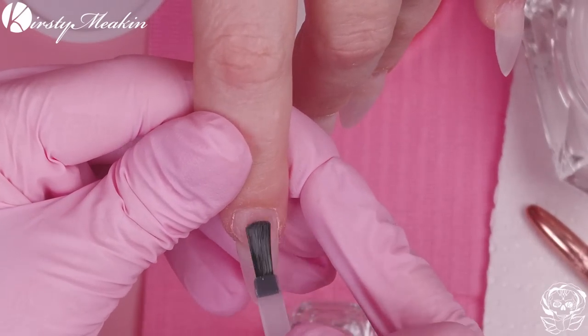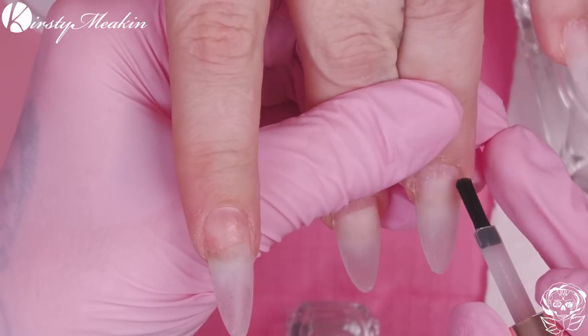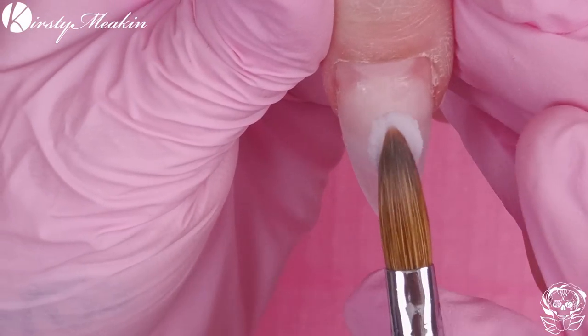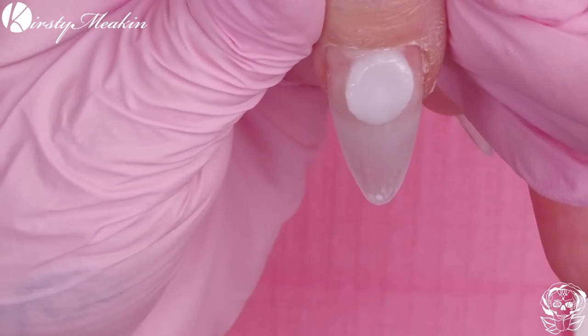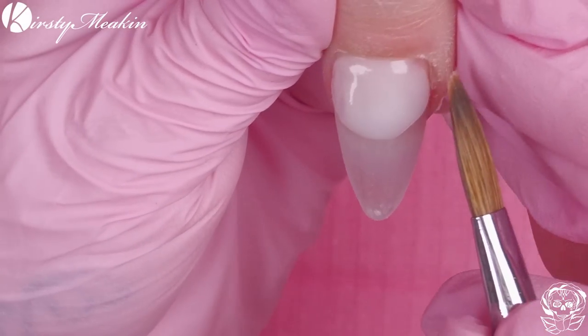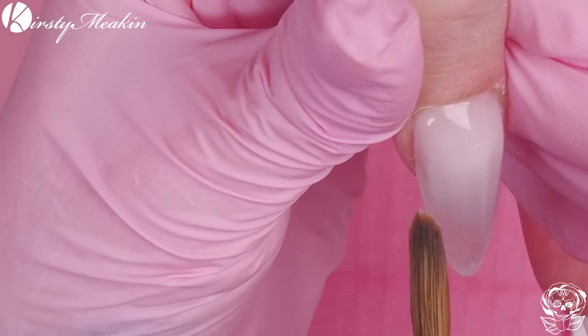Make sure all of the nail is clean — I would have wiped over with cleanup solution, then go in with a primer, then we can go on with the acrylic. I'm just using a natural acrylic here. It's not a massive bead but it's not a tiny bead — it's perfect for rebalancing the nail. We're rebalancing it because yes, we're adding strength at the back but we're also going to add strength at the apex as well.